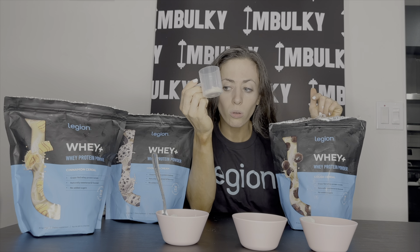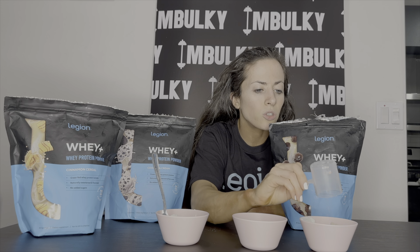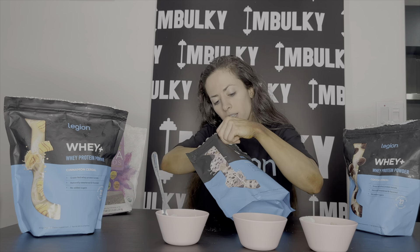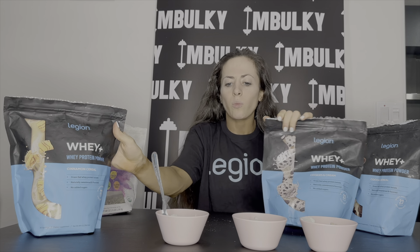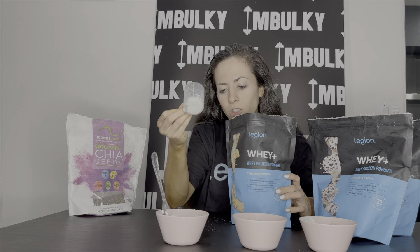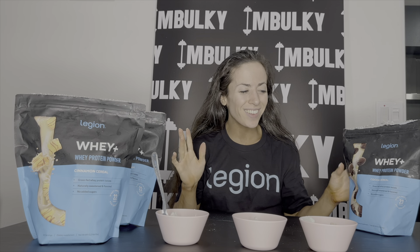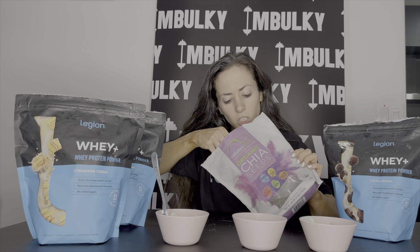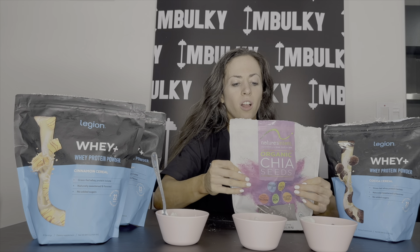I'm telling you this is all you need to make a huge difference. This protein powder tastes so good — you can make this yogurt taste like anything: cocoa cereal, cinnamon cereal, or cookies and cream. Our goal today is to find out which one is the best. So I'm putting cocoa cereal in this one, a little cookies and cream in this one, and cinnamon cereal in the last one. Now we also have to add the chia seeds — just a tiny little bit, normally I'd add about a tablespoon. Let me just add a little spoonful to each yogurt to really make it perfect. Chia seeds are so good.